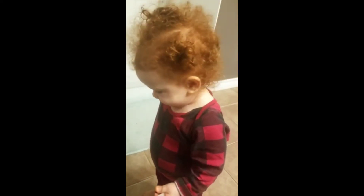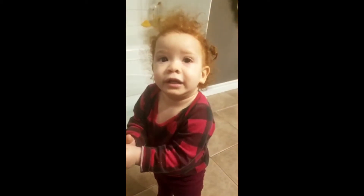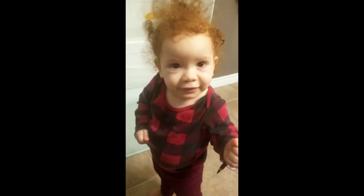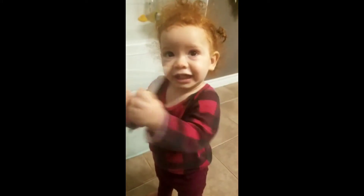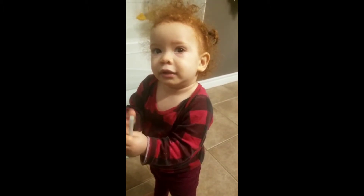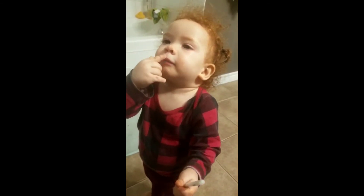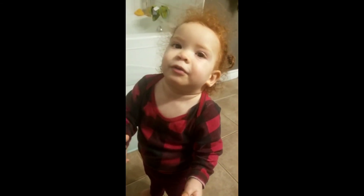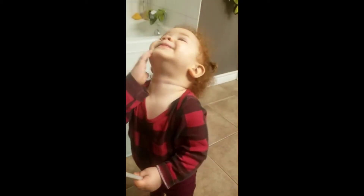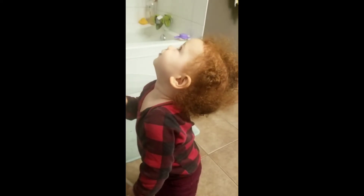Mouth, mouth, mouth. Your mouth. Very good. Where's your eye? Yeah. Where's your ear? Very good. Where's your hair? Touch your hair. Very good. Where's your belly? Very good. Where is your nose? That's your mouth — where's your teeth? Teeth. Where's your tongue? Let's see your tongue. Look at me. Show me your tongue.